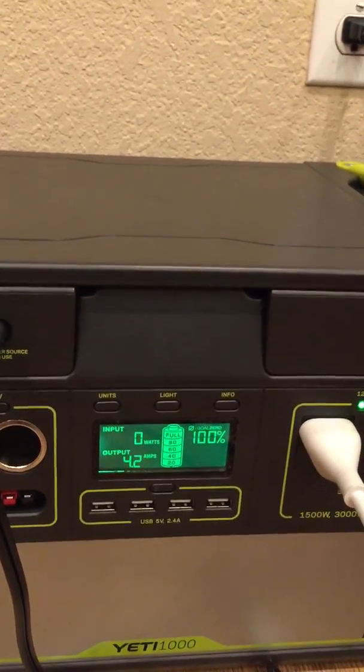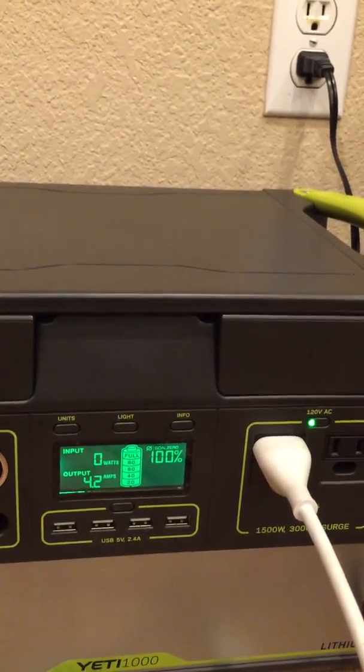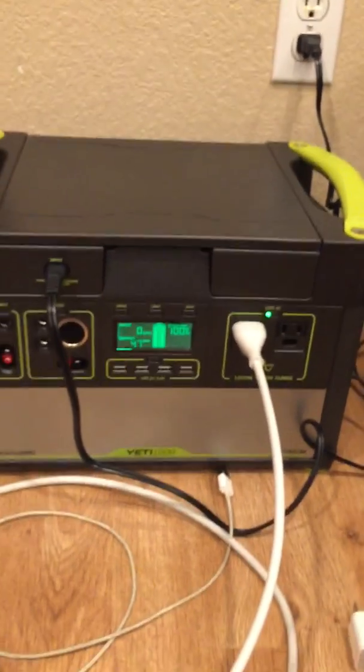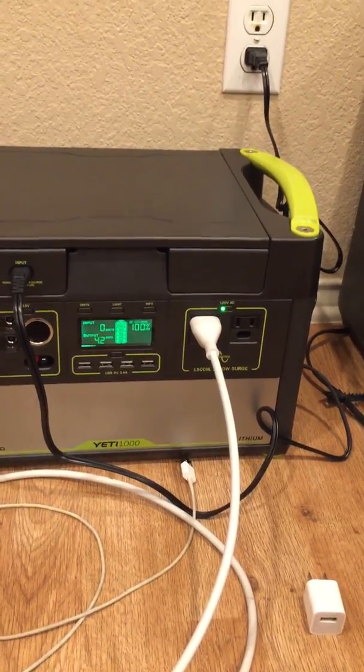If you're going to add solar panels, just know what you're going to be using, because you don't want to overbuy. Don't purchase more solar panels than necessary unless you're trying to charge really fast. If you're going to have high surge usage during the day, then you may want more wattage input.